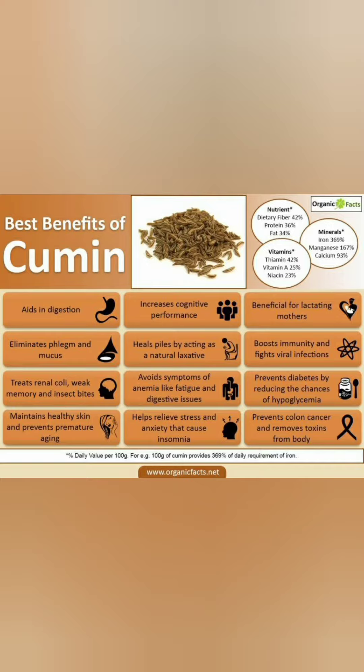Having cumin seeds water regularly helps in digestion, it helps to eliminate the phlegm and mucus, it treats weak memory and insect bites, it helps to maintain healthy skin and prevents premature aging, and it helps to avoid anemia and fatigue.